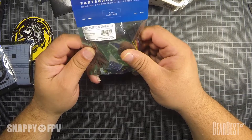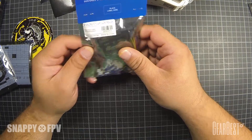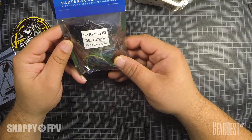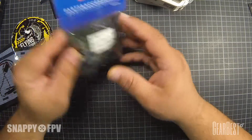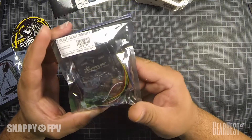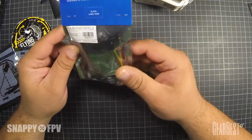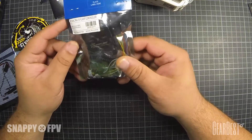This is an SP Racing F3 flight controller. I think it's not the original one — it's more of a rebuild. But all the rebuilds I know are working very well, so I think this is not a problem.